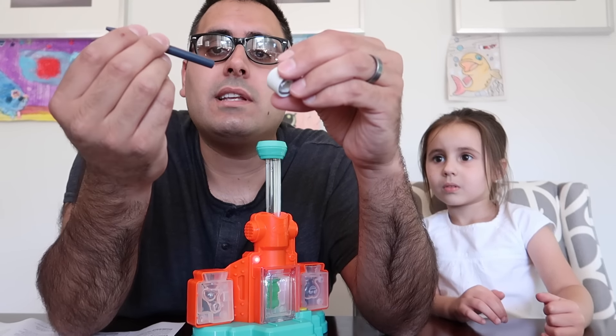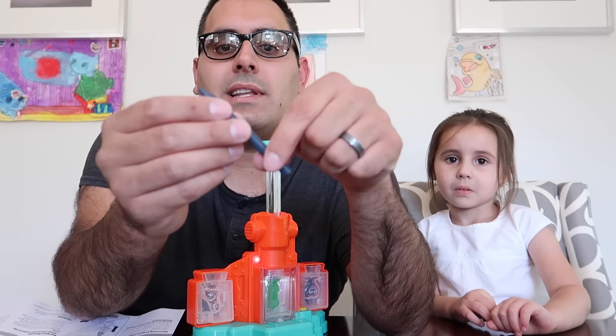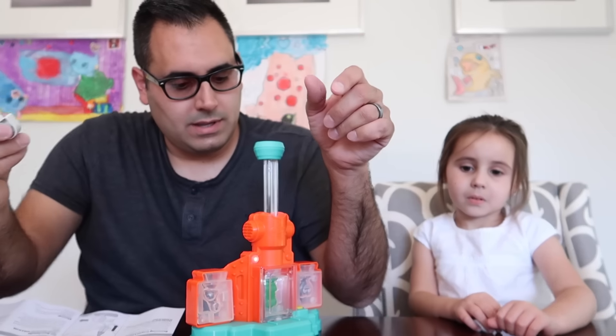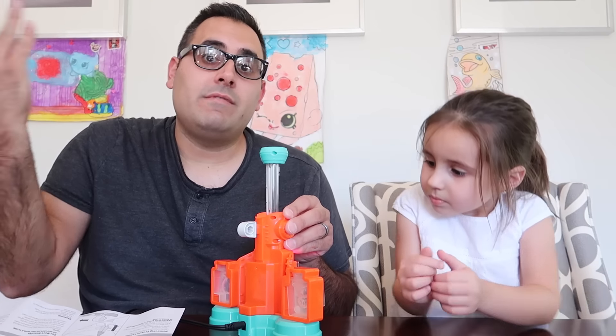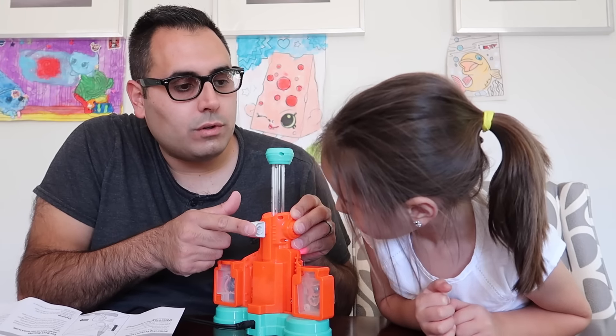I slid this through and there's actually like a slit all the way down. So it kind of like cuts the paper, and then it should unwrap pretty easily. That is nice. You'd think that there'd be a spot on here that would hold this. Right there - they thought of everything. This takes the paper off the old crayons.